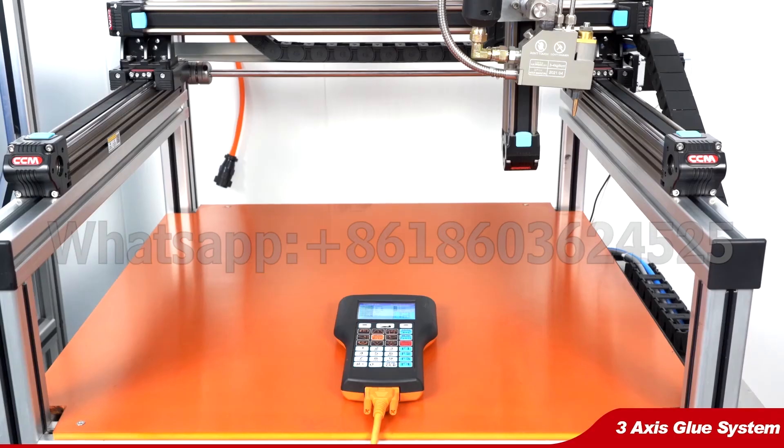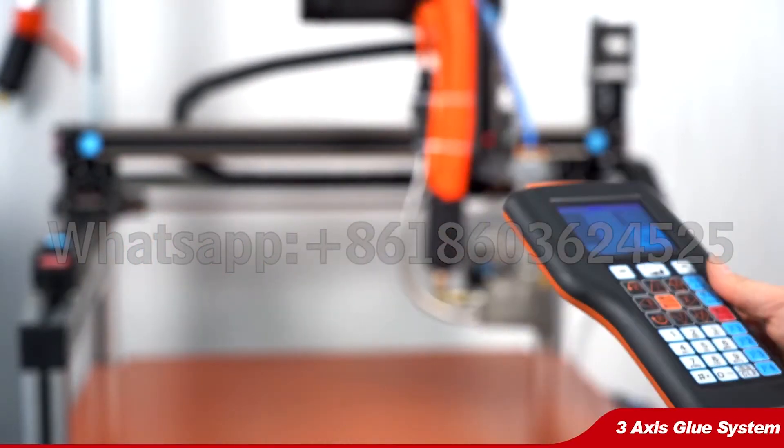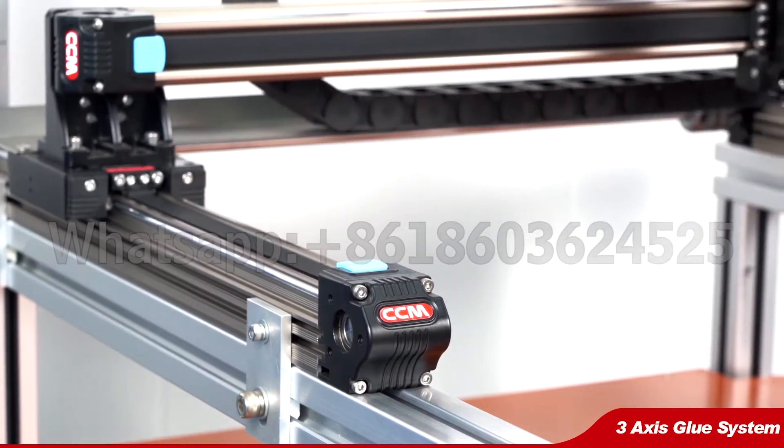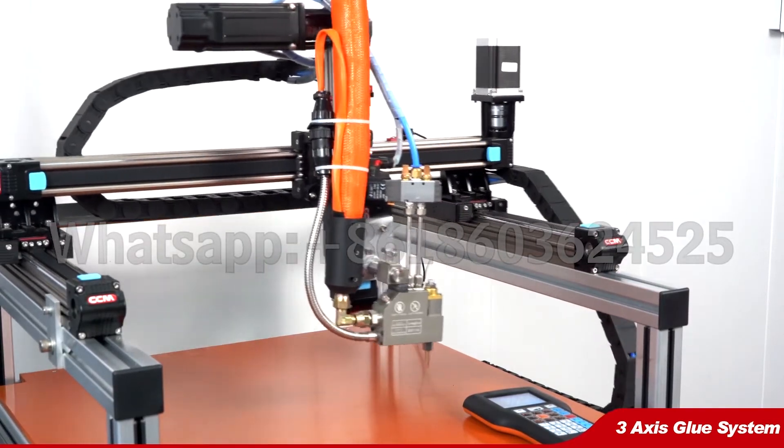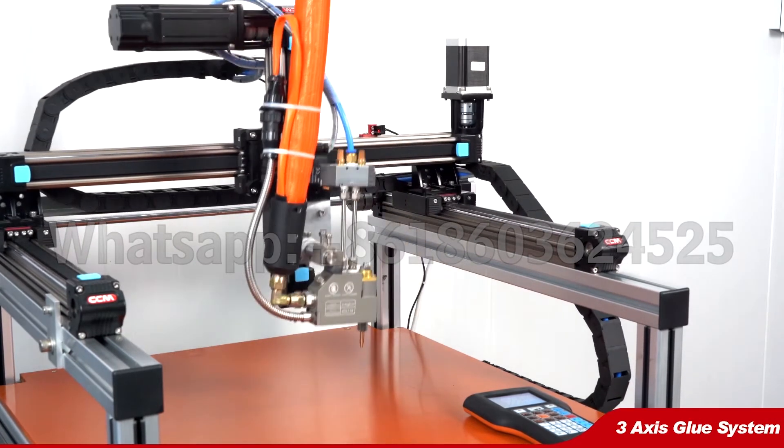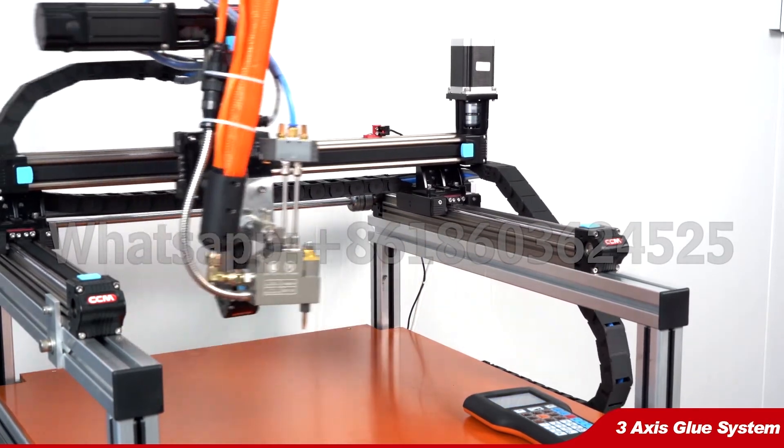The working table is controlled by this remote controller. You can input the operating pathway program in advance. The gun can move by the XYZ axis. Adjust the length, width, and height.